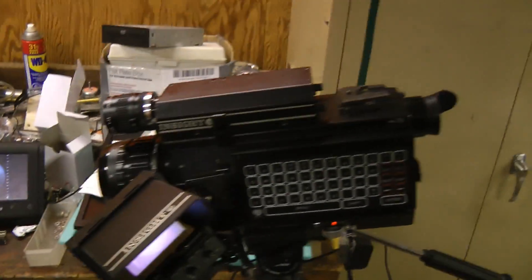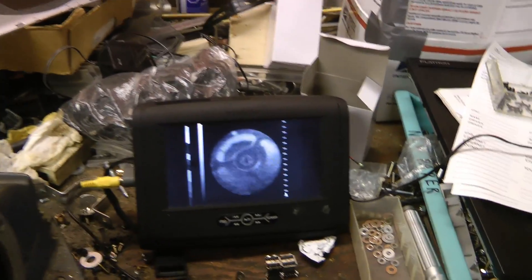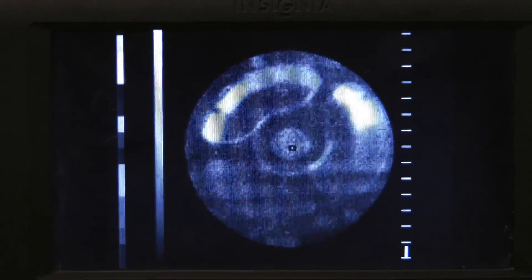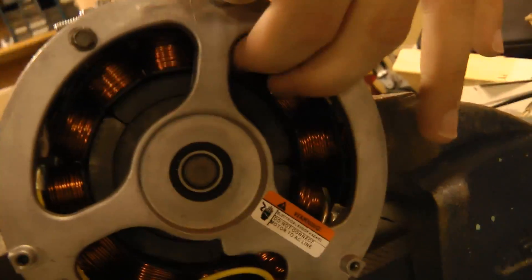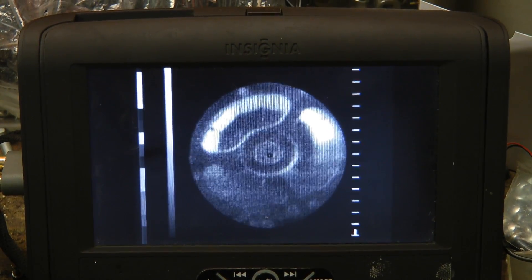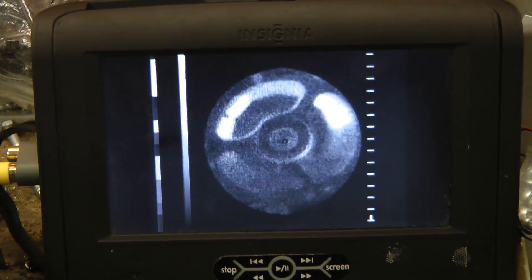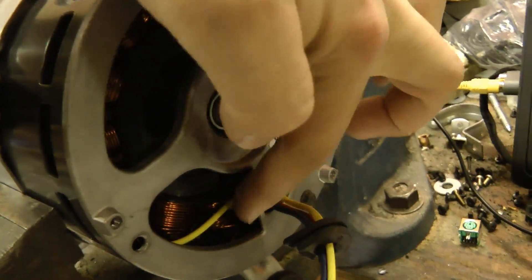We're ready to spin this now. I've got the thermal camera looking at it. Definitely these two coils here and these two coils here are heating up. Because it's two separate sets of coils heating up, it's not a short inside one of the coils — that would heat up only one coil. That's a good sign. That means we won't have to rewind the whole thing. It's just some problem with the wiring running around the outside, which is relatively easy to access.